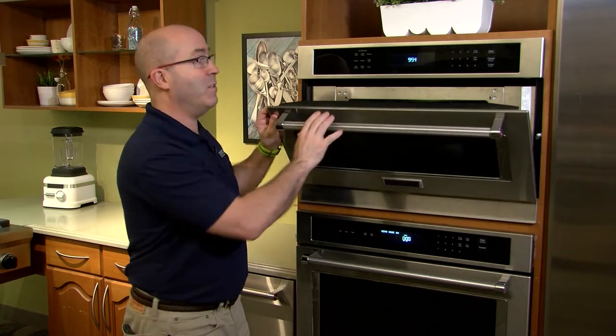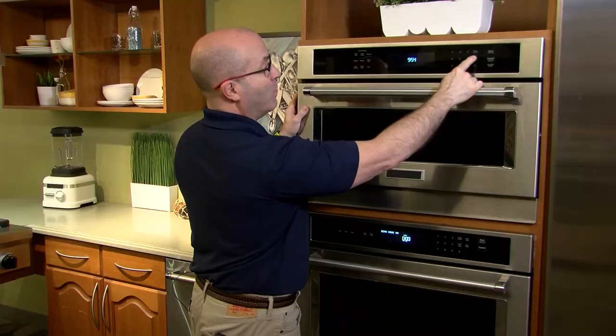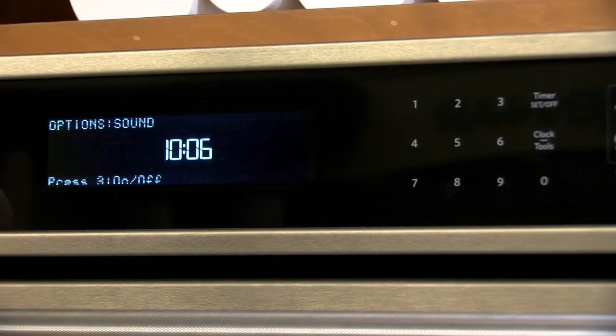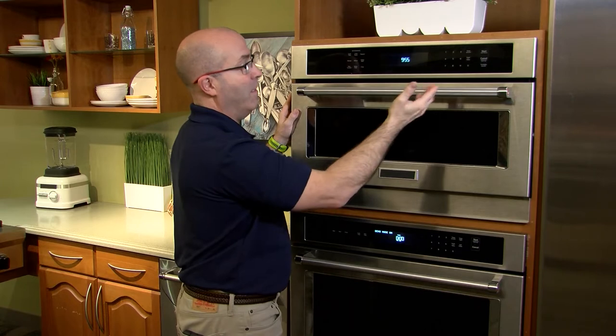There are two ways to do that. Way number one: push Clock/Tools and a menu will come up showing all the different functions inside the microwave. It'll come up on function six — Options/Turntable. Push six and the turntable is now off, and then you can continue with the operation of your microwave.